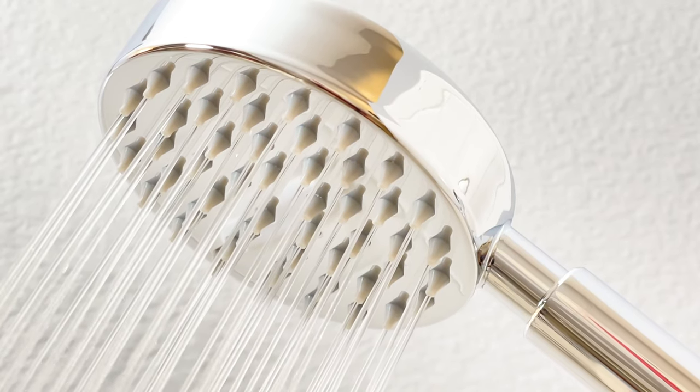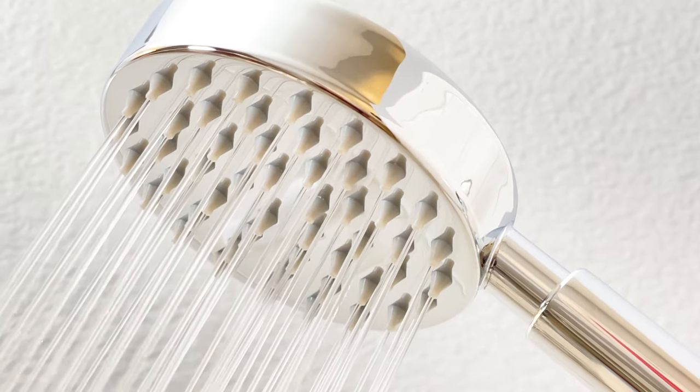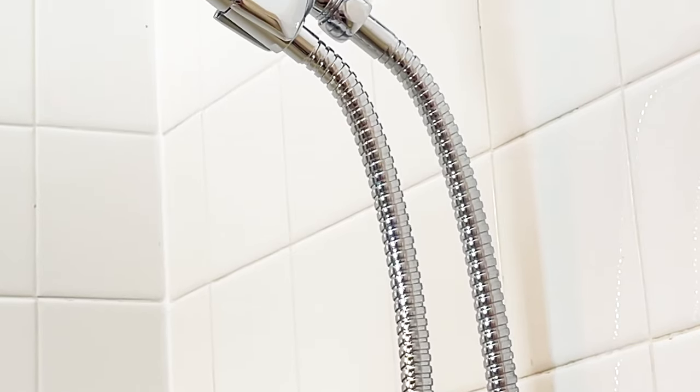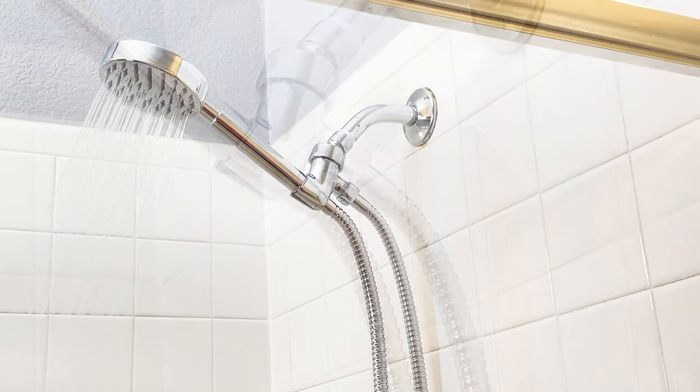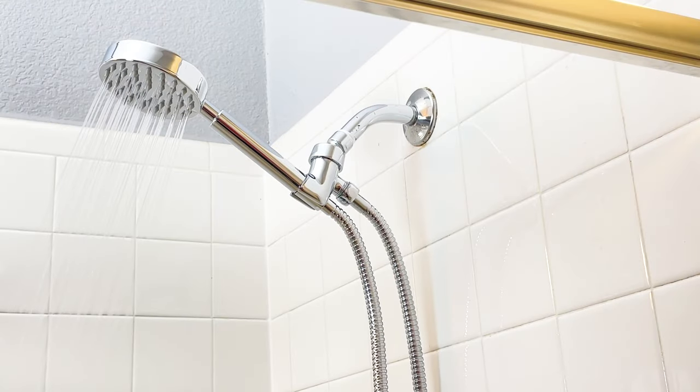I really love the shower head. It is all metal, it's durable, and of course the hose doesn't get in the way like my other one did. Really good quality by Hammerhead Showers. If you don't have one, there's a link in the description if you'd like to pick one up. Please consider subscribing to my channel and thanks for watching.